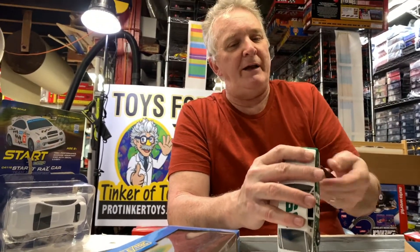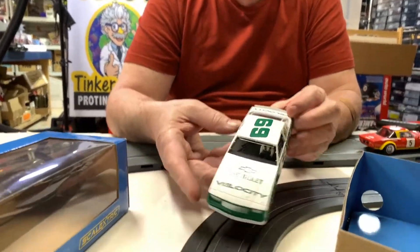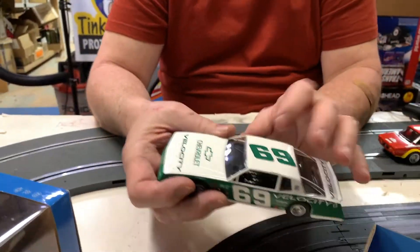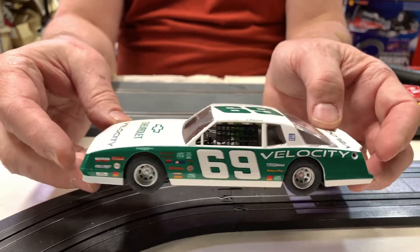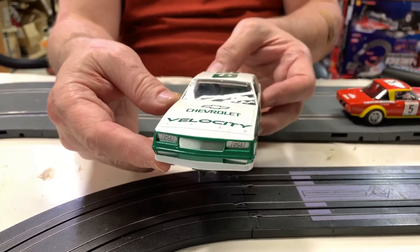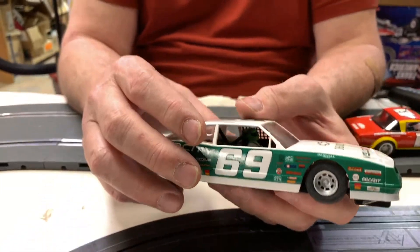Now these are an older style NASCAR — these are the Monte Carlos. Beautiful design. They do have a nice interior, a driver and everything, so they're not totally plain. They're just a nice car, a nice car to drive, and these are available at ProTinkerToys.com.